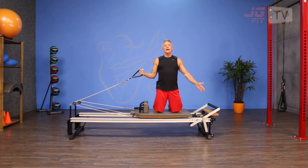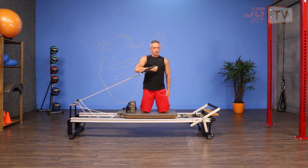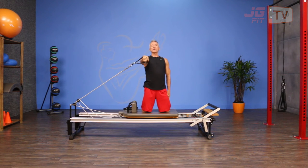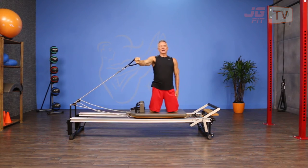I take my free hand and I'm gonna press it against my thigh here. That helps me know where I am in space, and I take my elbow of the opposite arm — the arm that I'm using — out to the side. I'm gonna bring the strap close to me first, and then I'm gonna open the arm out just before it hits the stopper. I bring it in and then open it out again.